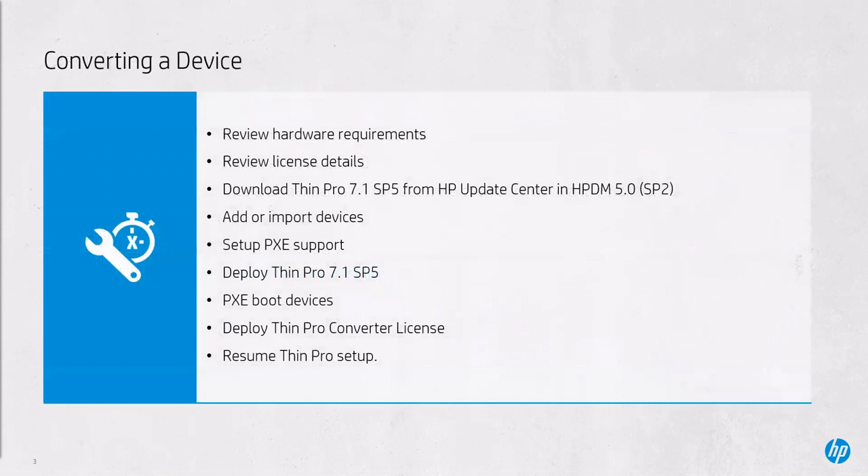This tutorial covers the following: the hardware requirements and licensing details for HP ThinPro PC Converter; downloading ThinPro 7.1 Service Pack 5 from within HP Update Center in HP Device Manager 5.0 Service Pack 2; adding and importing devices into HP Device Manager; setting up Pixie support within HP Device Manager; deploying ThinPro 7.1 Service Pack 5 to those imported devices; Pixie booting those imported devices; deploying ThinPro Converter licensing; and finally resuming ThinPro PC setup for those imported devices.